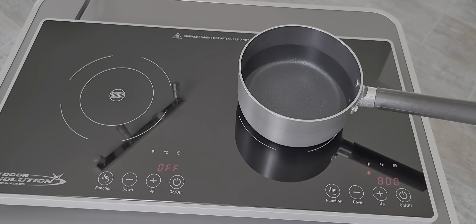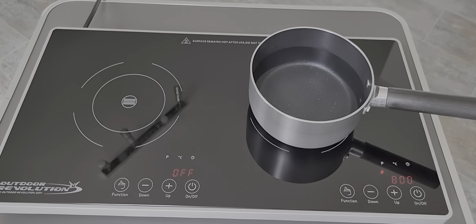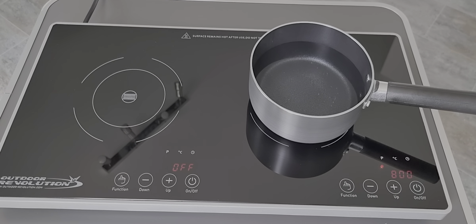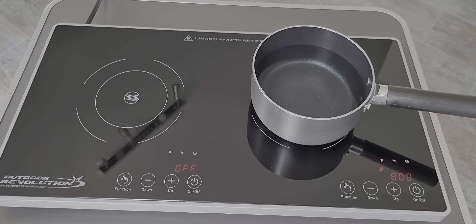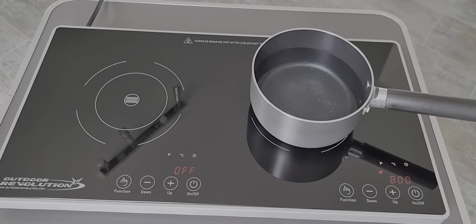Let's just put it back up to 800 — that's on the full setting now. It's a very stable unit with non-slip feet so it doesn't slide around the table — we've got it on just a little camping table. The glass also stays really cool around the area where the pans are sitting.